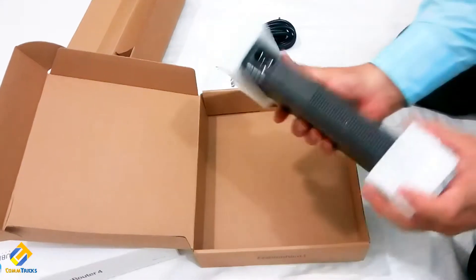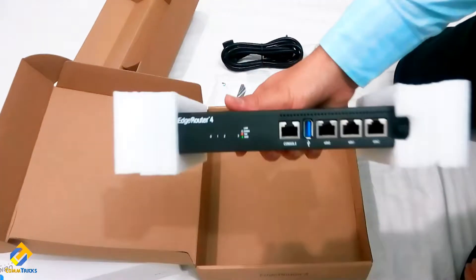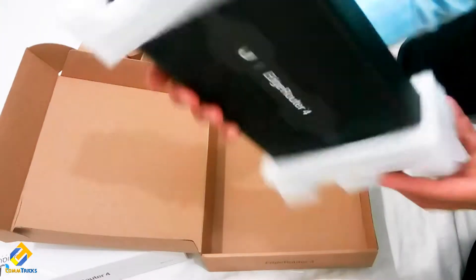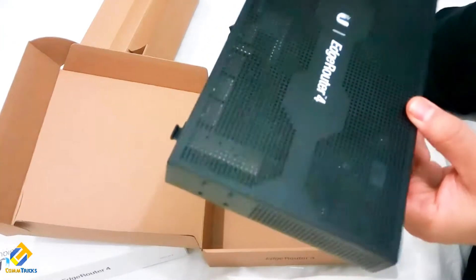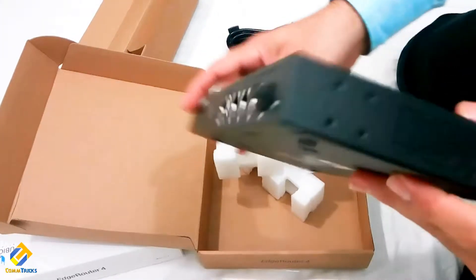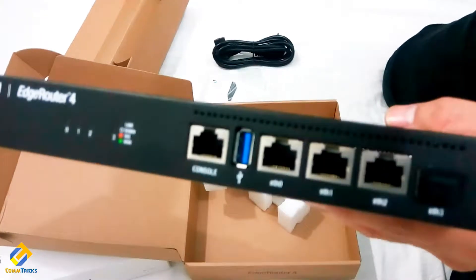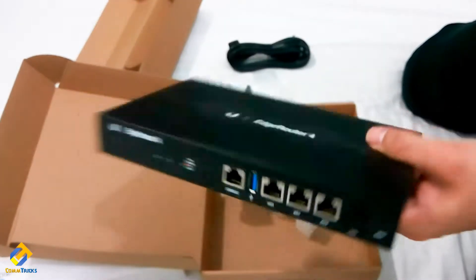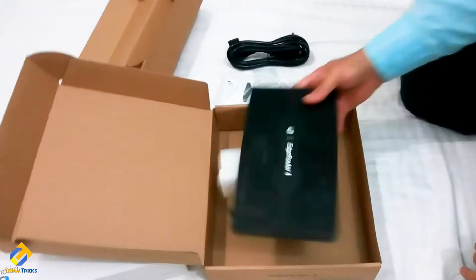I just wish they had included a rack mount kit, but let's move on to the router. It's a little bit heavier compared to old models. It has four ports total — one console port, three gigabit ethernet ports, and one SFP port. Design-wise it feels heavy and good quality. The power connector is on the back side. On the back you can see ethernet ports zero, one, two, the console port, and the SFP port. Ethernet zero is typically used for internet connectivity.